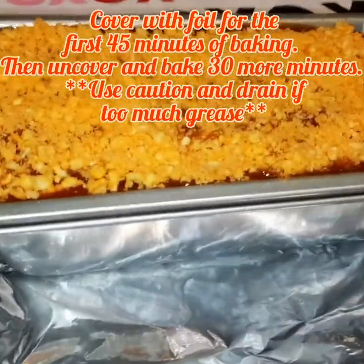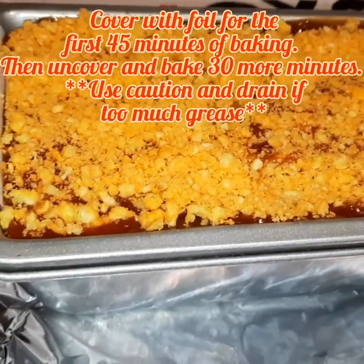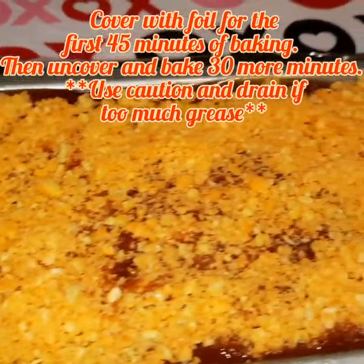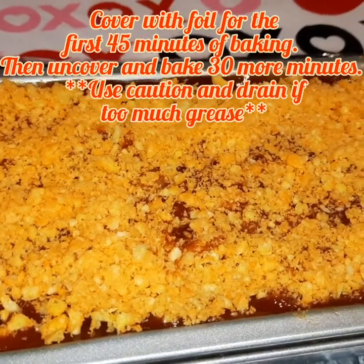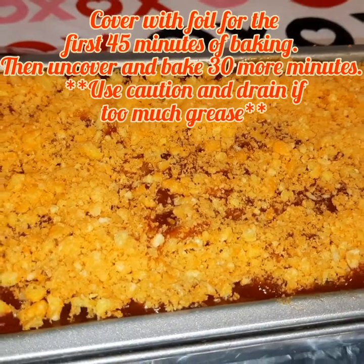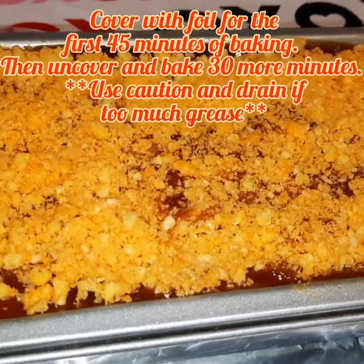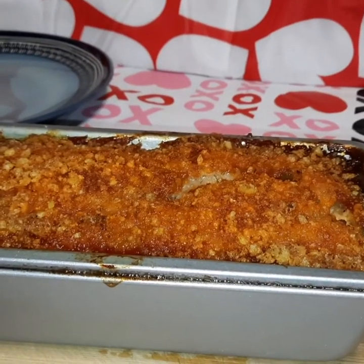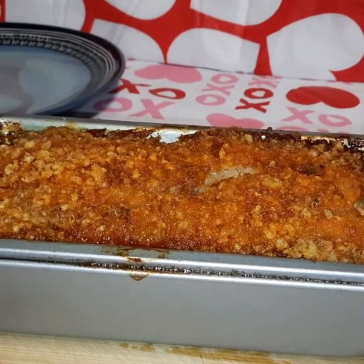I've taken a cookie sheet lined with aluminum foil just in case we have any bubble-over — usually we don't, but I always do this to avoid extra mess. You can see the top is nicely coated with our sweet and zesty sauce and topped with Cheetos. The oven is preheated to 350 degrees. We're going to bake this for about an hour and 15 minutes total, checking periodically.